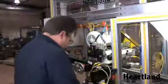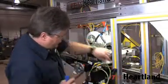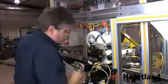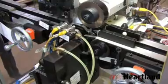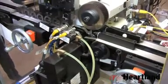ITW Heartland's equipment is very effective in high production situations and can also be adapted to lower production runs with effortless tooling changeovers. It operates on very short cycle times and can be very cost efficient on a cost-per-piece basis.